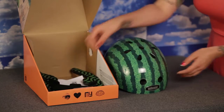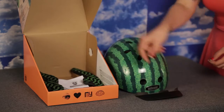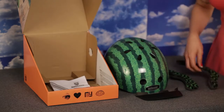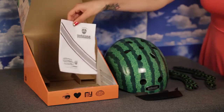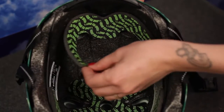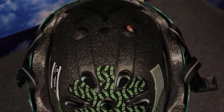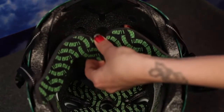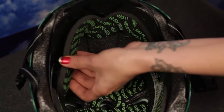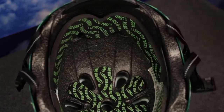Each Nutcase street helmet comes with a visor, three sets of pads in different thicknesses, and an owner's manual. The medium sized pads are already attached in the helmet with velcro strips. Try out the different pad thicknesses to see which one makes the helmet feel most comfortable on your head. It should fit snugly all around.